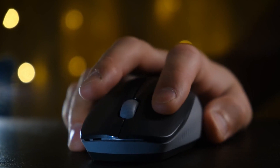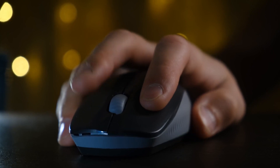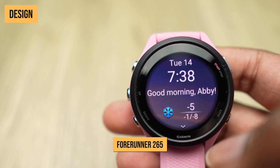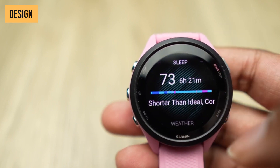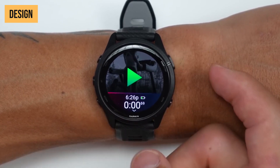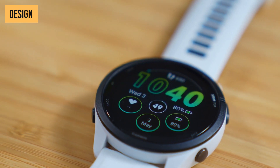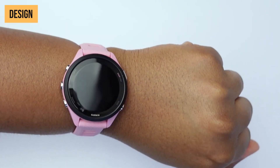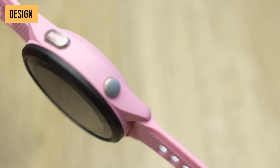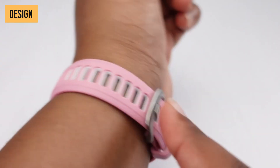For more information and updated prices about the products mentioned, check the links in the description box below. First up, let's check out their sleek designs. The Forerunner 265 has that classic sporty Garmin look, with a round face and five buttons to navigate. It comes in three understated but attractive colors: a black case with a black-yellow band, a white case with a white-teal band, and a pink case with a pink-white band. The watch case and band are made from durable yet lightweight polymer materials that can withstand sweat, rain, and wear and tear during rugged training.